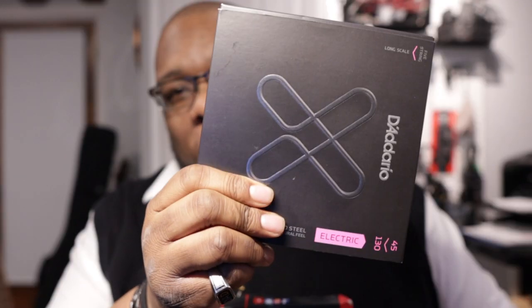Speaking of string changes, depending on the bass, I will keep a pack of extra strings. If I'm rocking a five-string bass, you've got to have a set of five strings for it. Otherwise I tend to keep some DRs — using some Low Riders. So I'll keep a set of extra strings just in case.